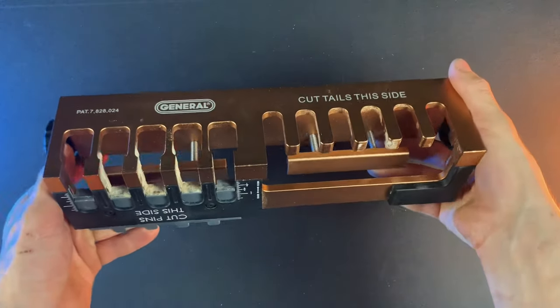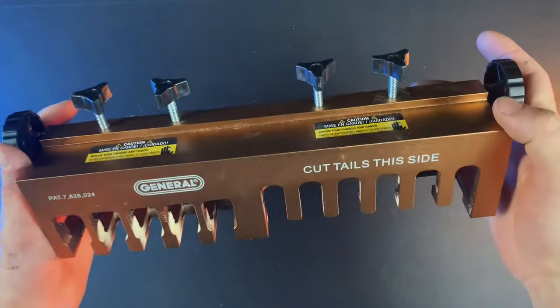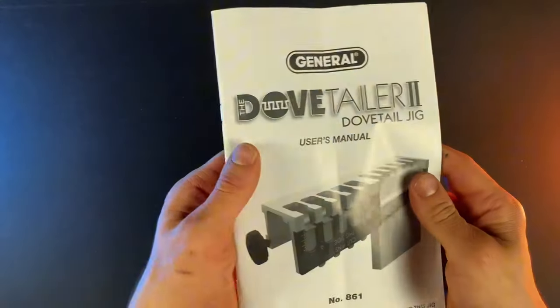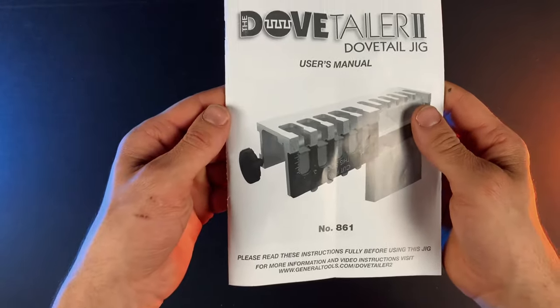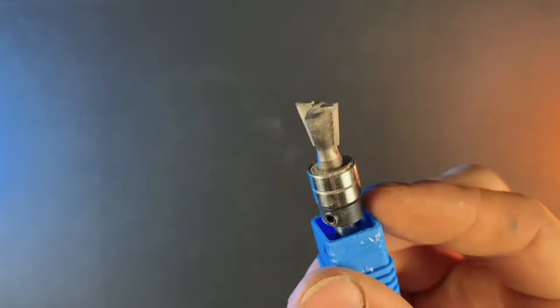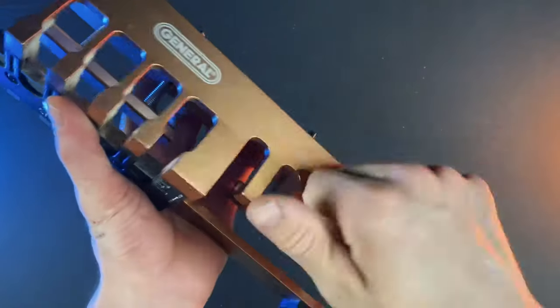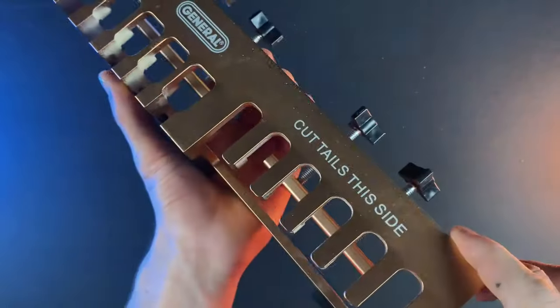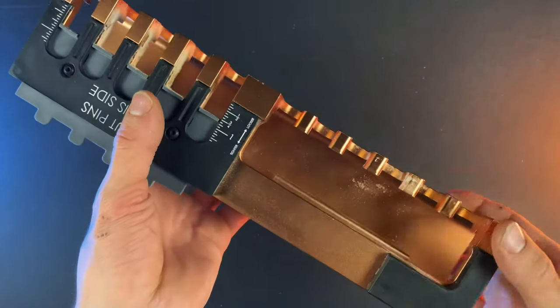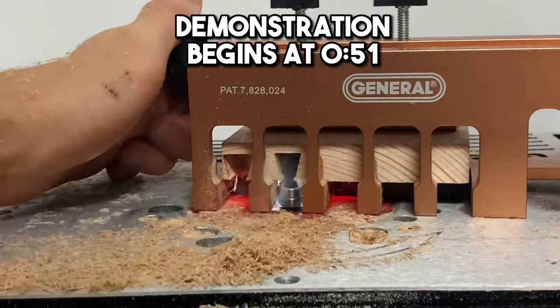Here we have this General Tools dovetail jig. This jig is pretty simple but if you're on a budget then it'll work just fine. It comes with an instruction manual that's pretty helpful on showing how everything works, and also this quarter inch shank dovetail bit with bearings on it. The jig itself is made of aluminum and it can be used with pretty much any quarter inch shank router, or it can also be used on a router table which I'll demonstrate later.